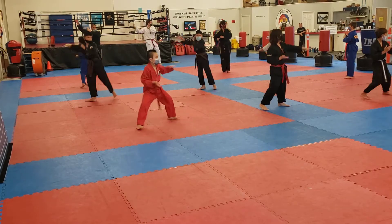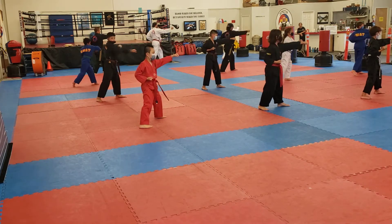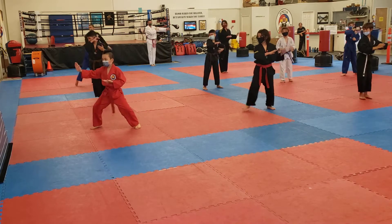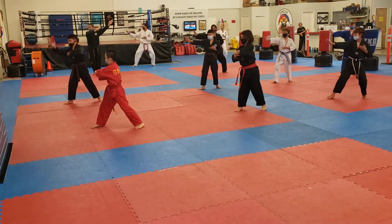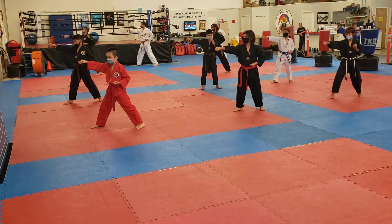Turn to the left, right hand block, right other strike, right back fist. Left punch, right foot. Left knee walk. Left double strike, left back fist, right punch here.